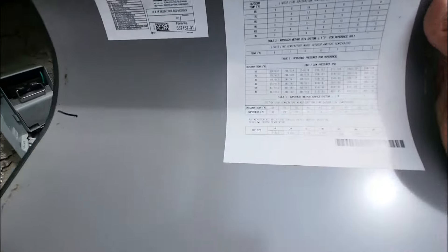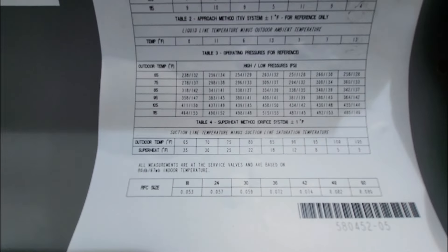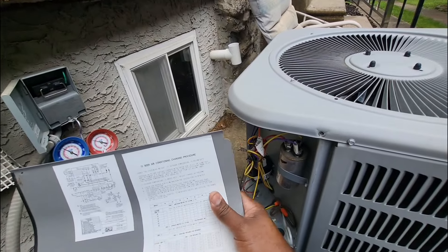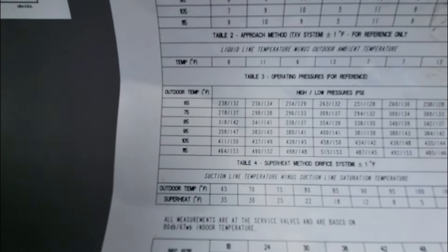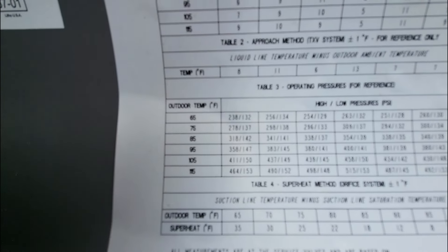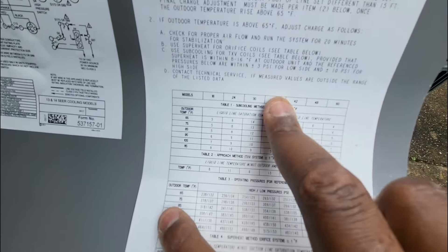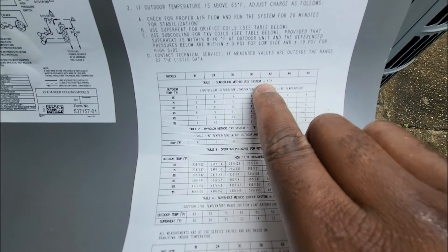Right now it's about 65 degrees out. It's warm enough to put our gauges on but definitely not ideal as far as humidity — there's really no humidity outside right now. We can still use 65 degrees ambient temperature for testing purposes. Two things you need to know from the chart: the tonnage of the unit, your outdoor temperature, and the type of metering device.